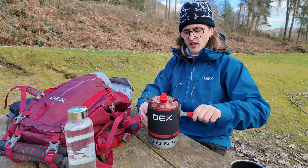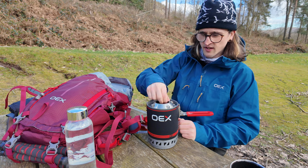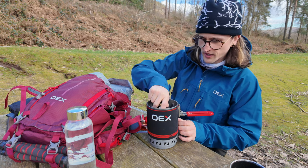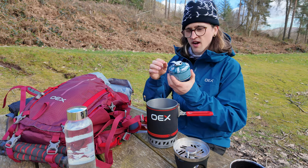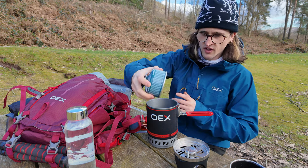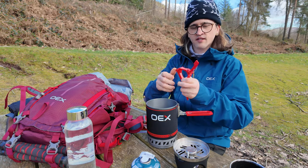As it comes in, this is the pot that you boil in — it's got a neoprene thing around it, a lid, and a pot stand, which we're not going to be using because we're going to boil the water in here. This is the actual stove itself. The gas canister doesn't come with it, but I got this from Decathlon — it was £3.30, very cheap for the small gas things. And this is a little stand to put your gas on.